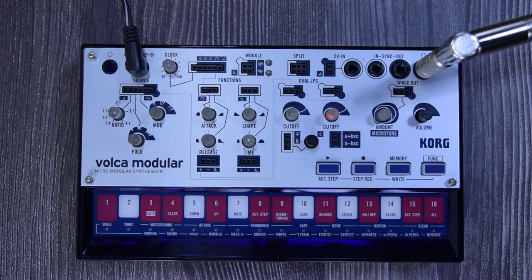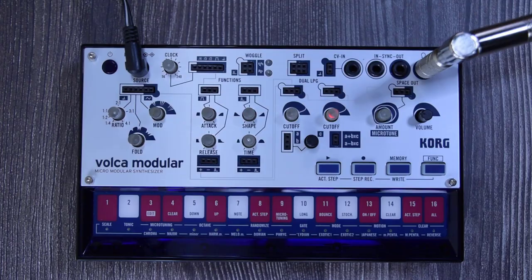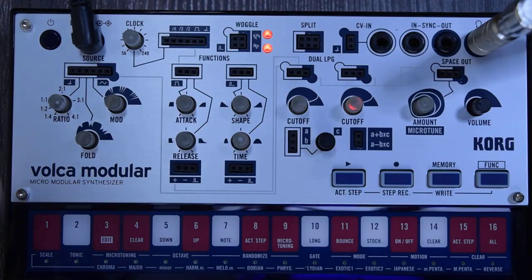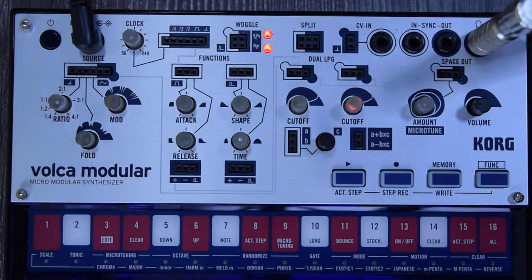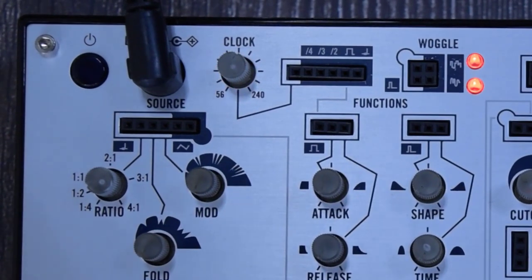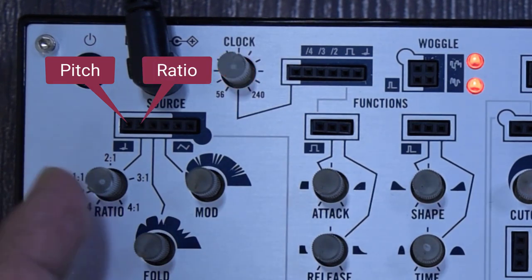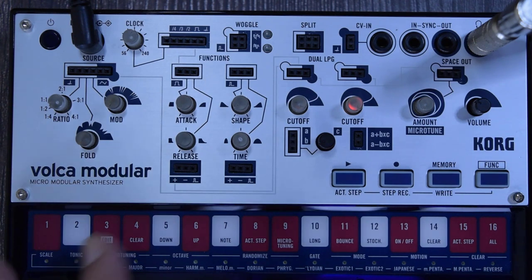That's the signal path introduction. Now we need to talk about the main star of the show: all the ins and outs and the different modules that get some magic out of this device. Let's start with the patching madness, beginning with the source section. Everything that has a blue background is an output, not an input. The other ones are inputs.